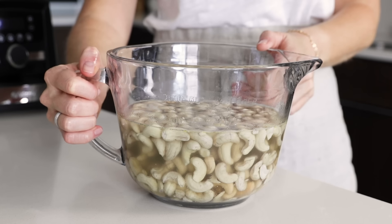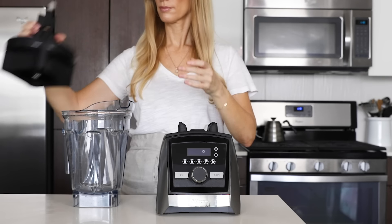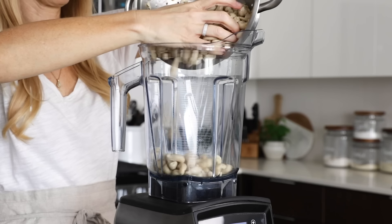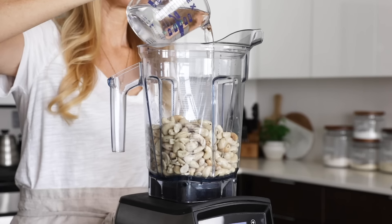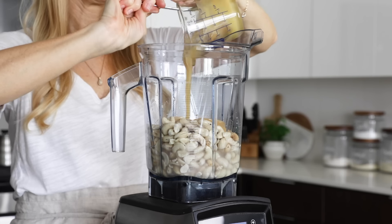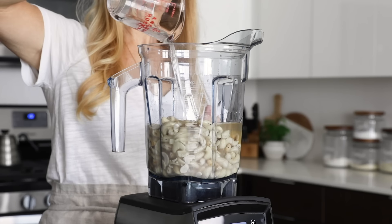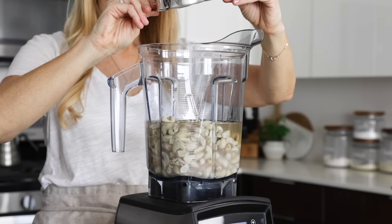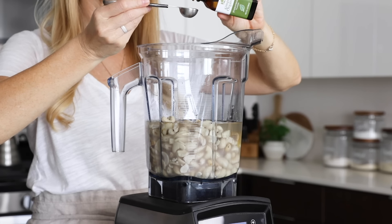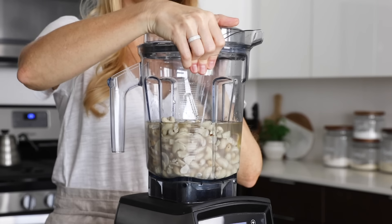Let's move on to the filling. I've already soaked three and a half cups of raw cashews overnight, so I'll just drain and rinse those and then swap the food processor base for my blender container. Then I'll add those drained cashews along with one cup of fresh water, three quarters cup of maple syrup or honey — I'm using honey today, but you'd want maple syrup to keep it vegan — two thirds cup of liquefied coconut oil, two tablespoons of fresh lemon juice (about what you'd get from one lemon), one teaspoon of vanilla extract, and one to two teaspoons of peppermint extract, depending on how pepperminty you'd like it to be. Add the lid to your blender.